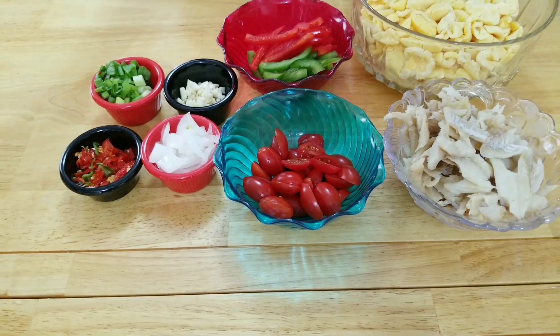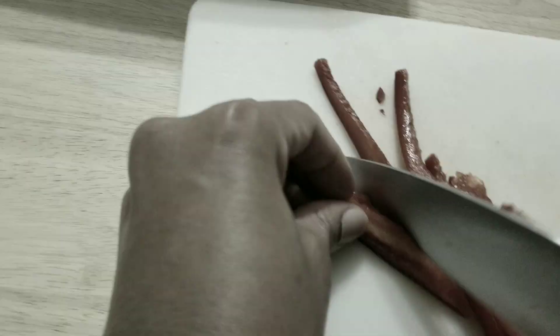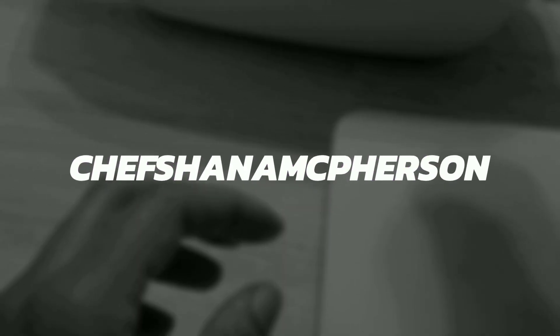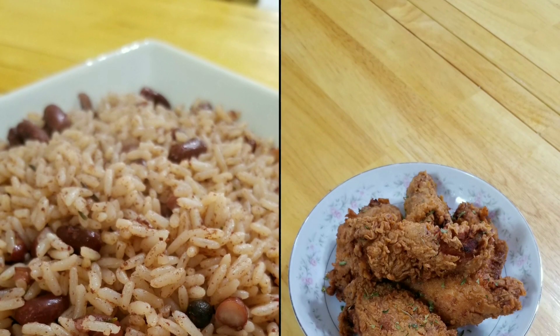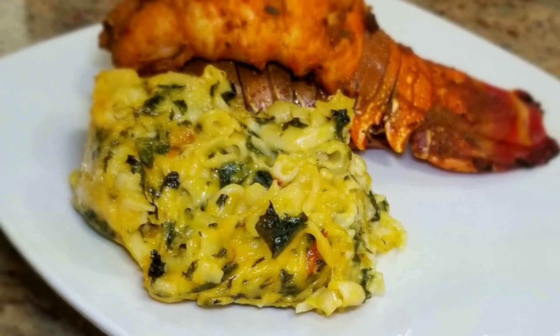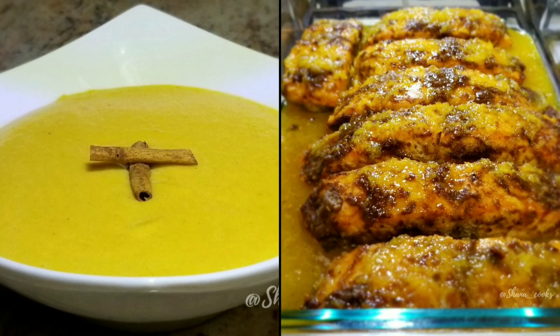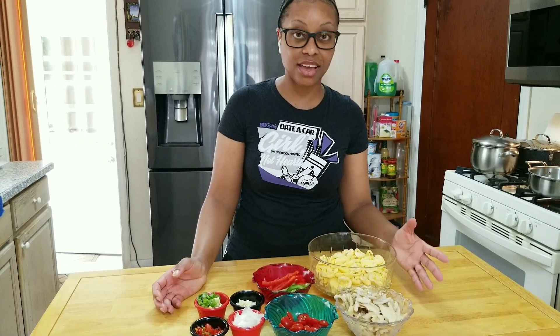Welcome to Shauna Cooking. Today we have more than one tomato. Hi guys, welcome back to my channel. So today we are making ackee and saltfish.